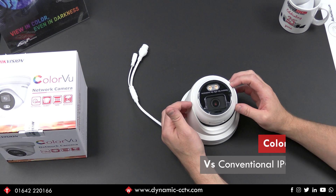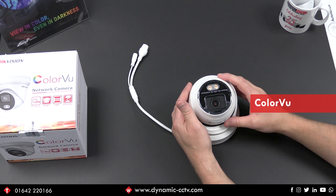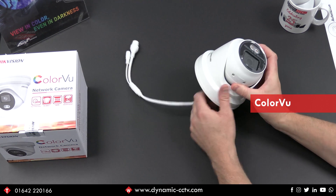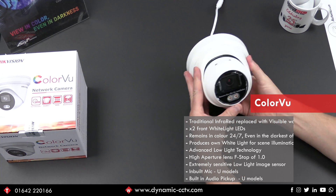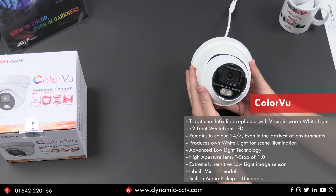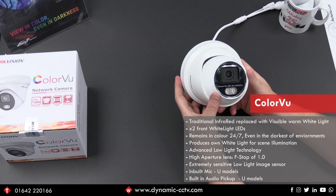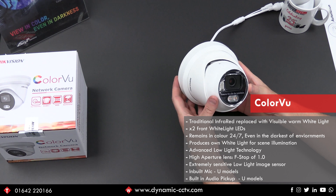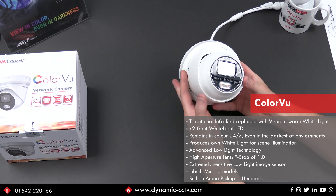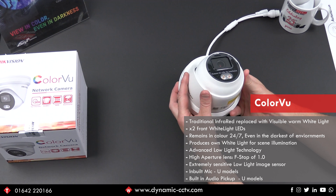The main difference between the ColorView camera and a conventional IPC nighttime camera is that the traditional infrared is replaced with visible warm white light. We can see here we've got two white light LEDs on the front. This enables the camera to remain in colour 24-7 even in the very darkest of environments, as it produces its own visible white light to illuminate the scene. But that's not the whole story.